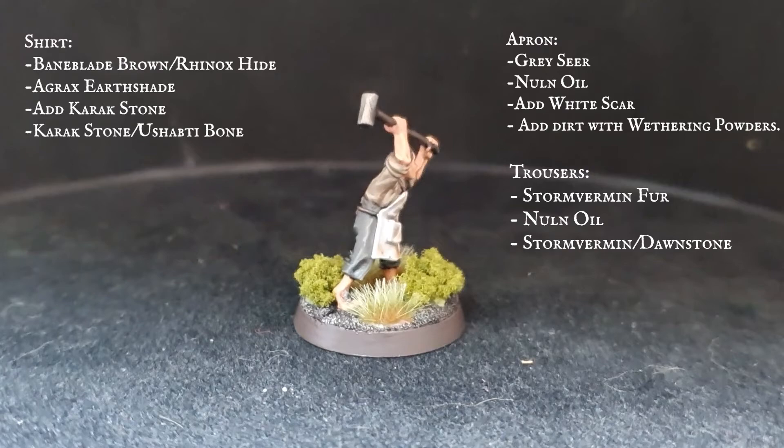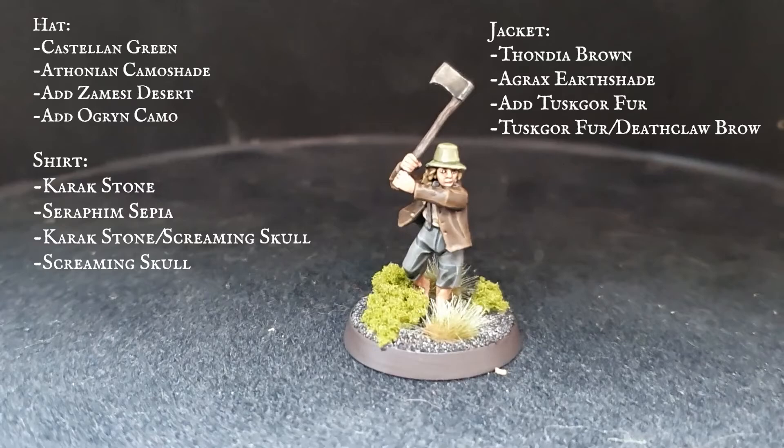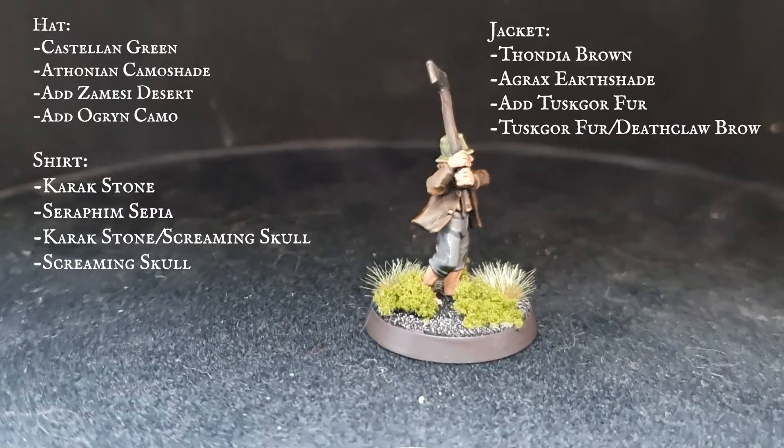Our Axe Boy here looks very similar to our previous Hobbit but again we've got a little bit more prominent grey trousers and we've tackled the jacket slightly differently to create a little bit of differentiation. It also has a Karak Stone shirt which is layered up through Screaming Skull for the final highlights.